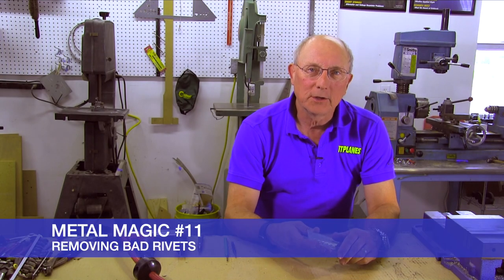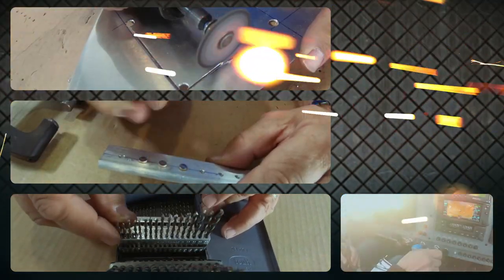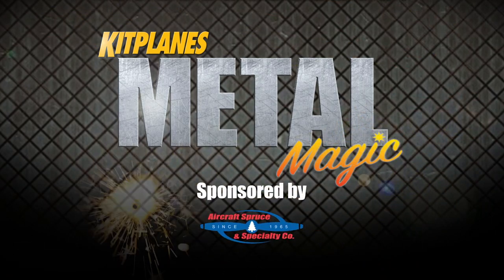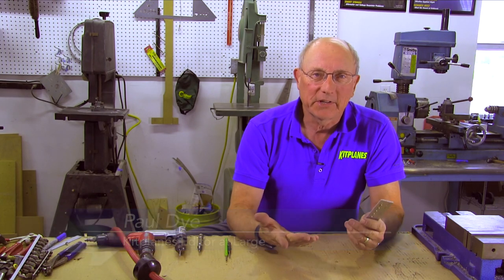Welcome back to Metal Magic. Today, let's talk about what to do about bad rivets. I'm Paul Dye and today I want to talk to you about what we do with bad rivets. Bad rivets happen.